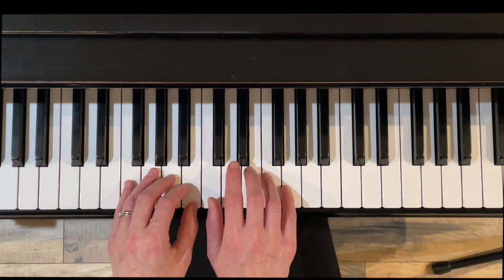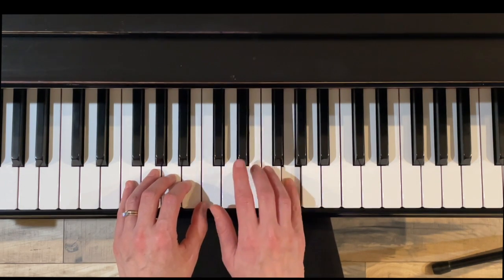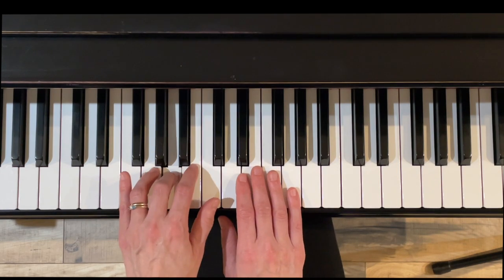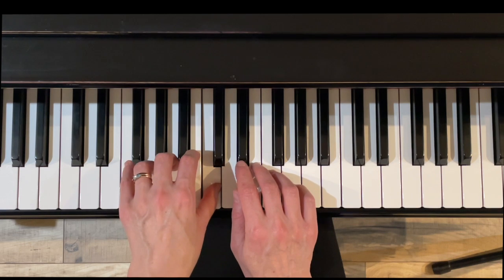Now with solfege: DO, MI, RE, FA, MI, SO, MI, SO. DO, LA, TI, SO, DO.